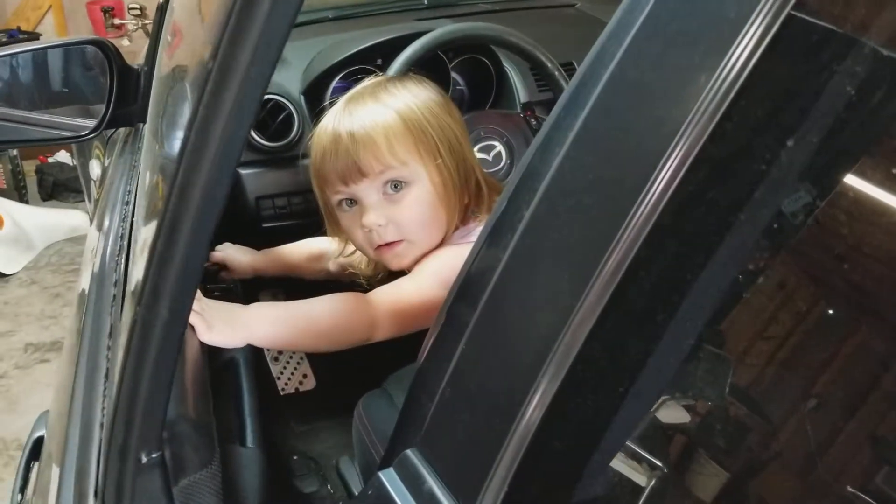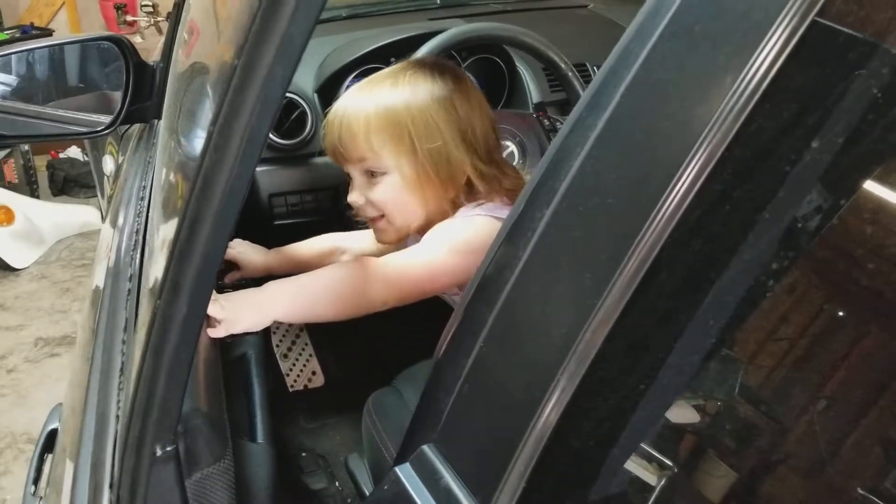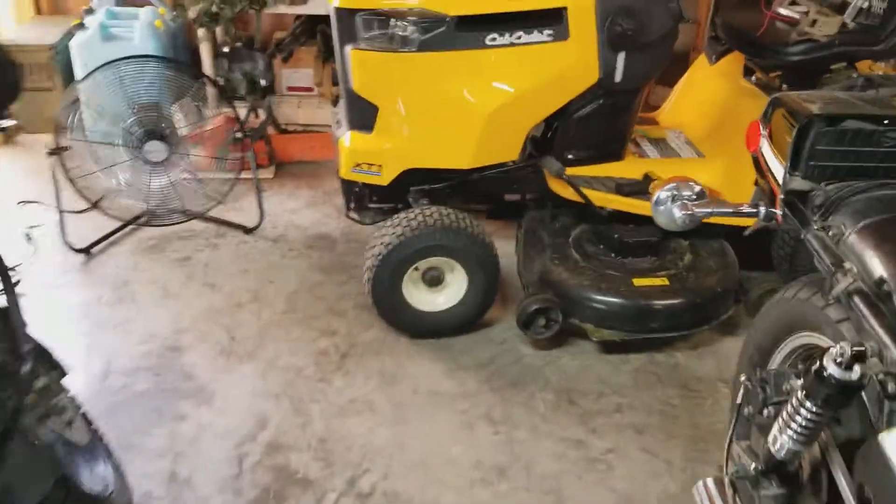She figured out how to work the door. Say hi. Hi PJ. Alright, let's start her up.